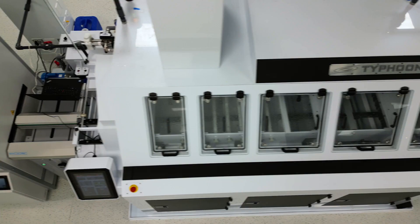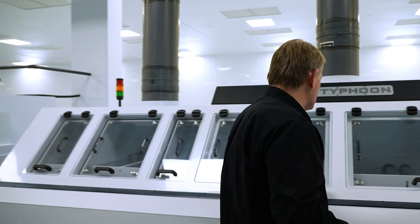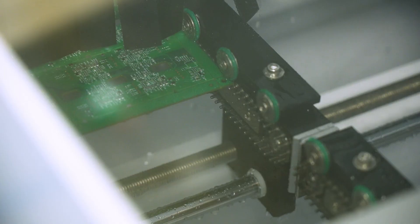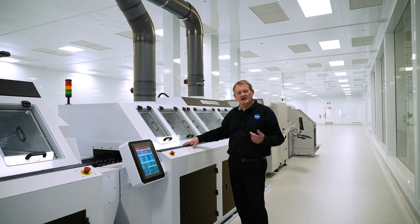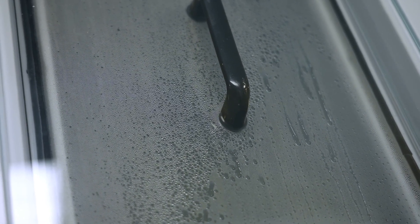So here at EXRO, we will take the flux residues off. We use a two-stage process. The first stage is to completely and utterly immerse the board in chemistry that dissolves the fluxes. Then we automatically transfer it to the second stage, which uses ionised water to rinse the board of any residues from the cleaning stage.